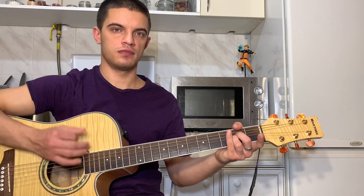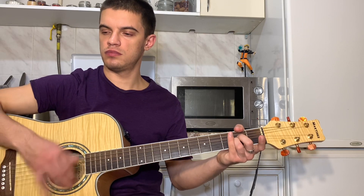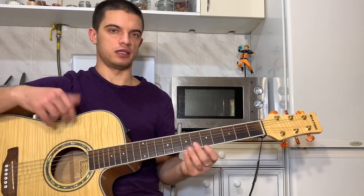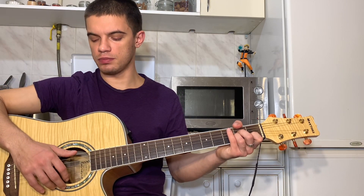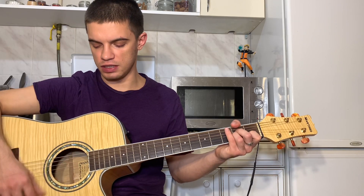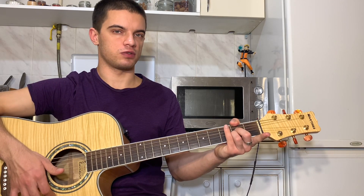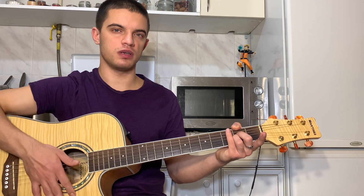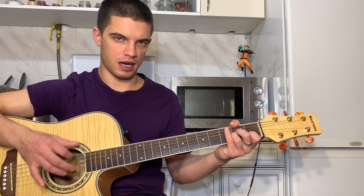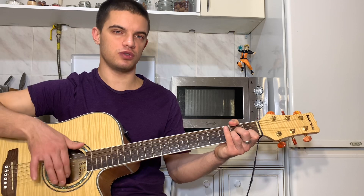Да, вот теперь нужно так научиться. Давайте еще раз помедленнее покажу, да, все вместе. Поставили АМ. Играем вниз, вверх, глушим. Играем вверх, вниз. Поднимаем палец со второй струны, убираем палец. Играем вниз, вверх, глушим. Вверх, вниз. Возвращаем пальцы. Играем вниз, вверх, глушим. Ну и так далее.